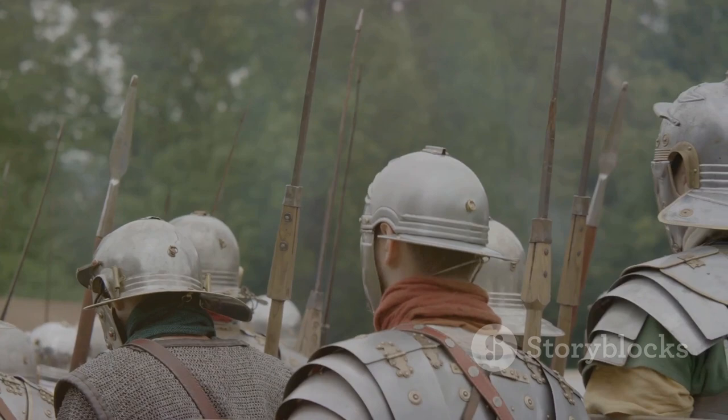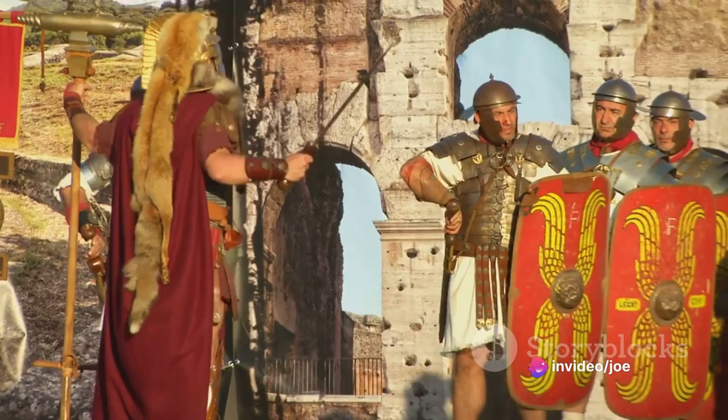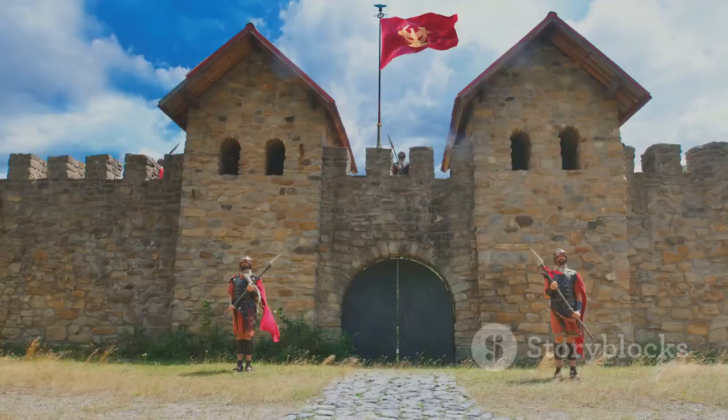In essence, the Scorpion was more than just a tool for destruction. It was a strategic asset that enabled the Romans to control the battlefield. The Scorpion gave the Romans a significant advantage, changing the dynamics of sieges and battles.